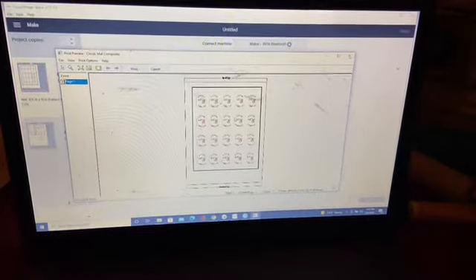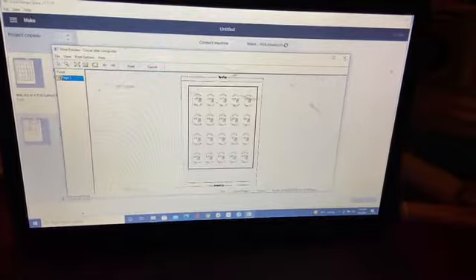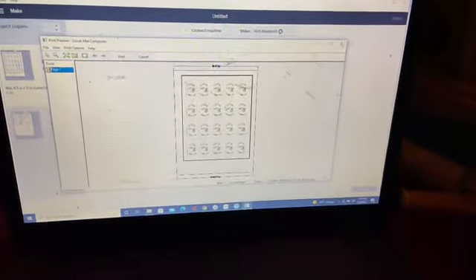Printing it out now. I'll be back when I get them all together. See you in a bit.